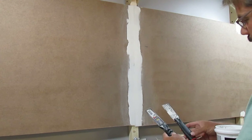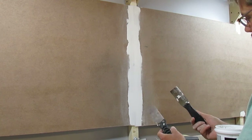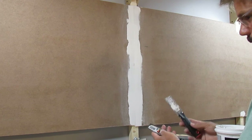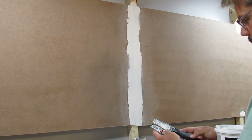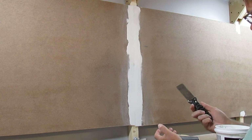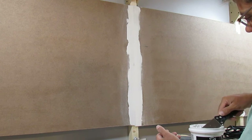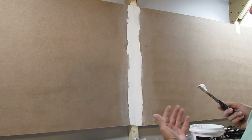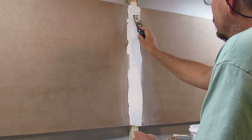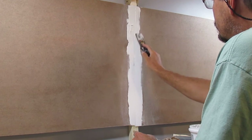I've got two small putty knives here and they're an inch and a half wide. If you can get something wider, I recommend it. It's just with all the remodeling we've done in the house I've misplaced my wider putty knives. But you can still use a thin one like this — you've just got to think about how you're going to need to sand it, so you want it to go on nice and smooth.